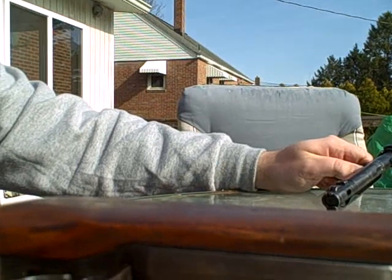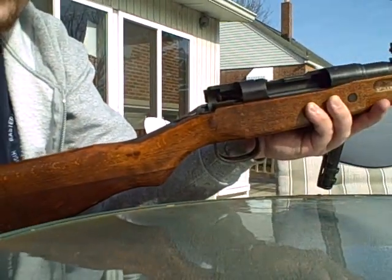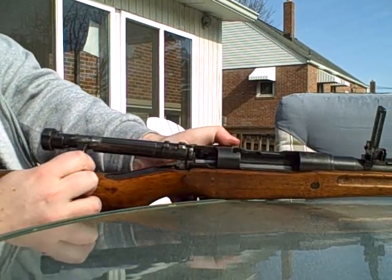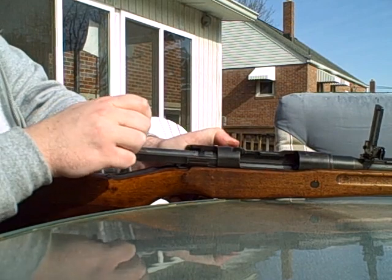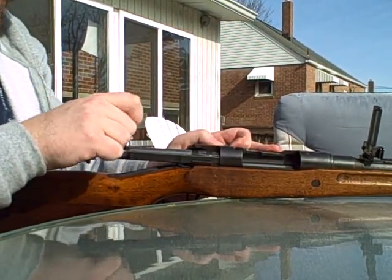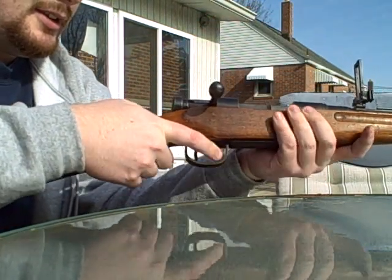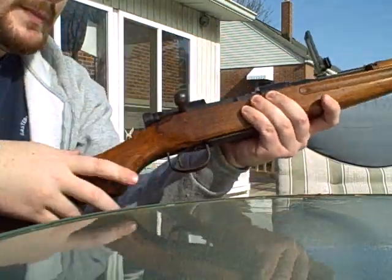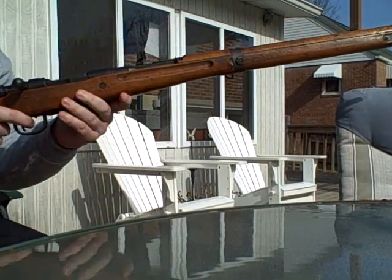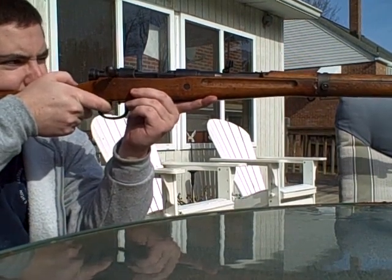Now I'll put the rifle together again. To put it back together, you have to pull the lever out again — that pulls open the bolt lock. Push it in. You also have to depress the trigger. There you go, it's assembled. Type 99 Arisaka — field stripped and put back together. Until next time, happy fragging.